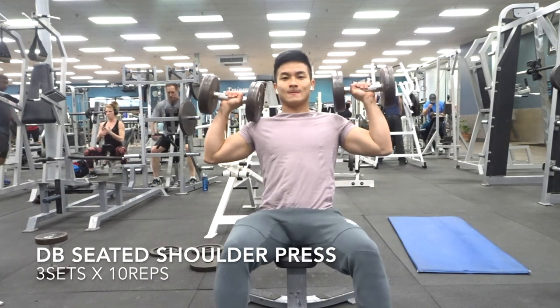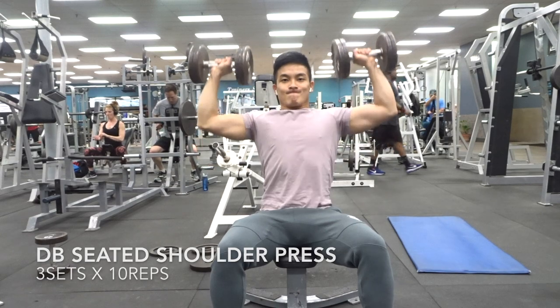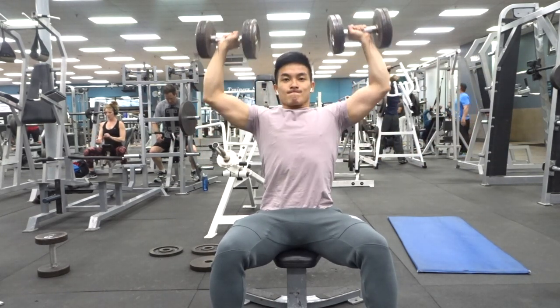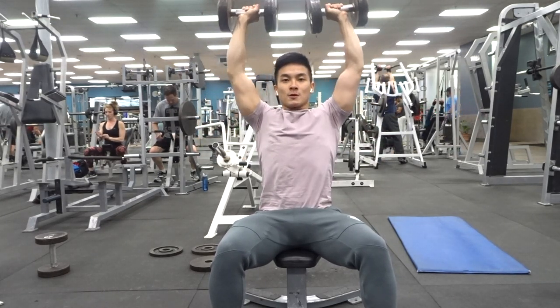Next we have 3 sets of 10 dumbbell seated shoulder presses. This is a pretty basic workout — just make sure you're getting a full range of motion. Make sure you're going down low enough, but don't go down too low if you have elbow pains. If you do have elbow problems, just make sure you're going at 90 degrees.